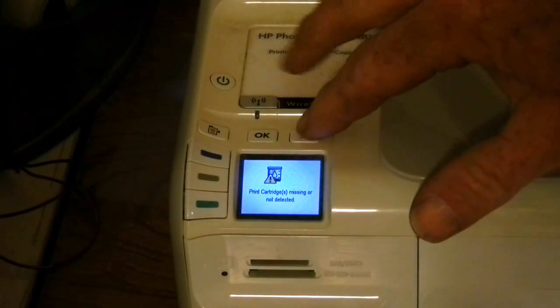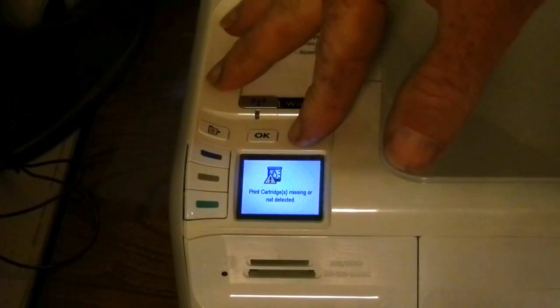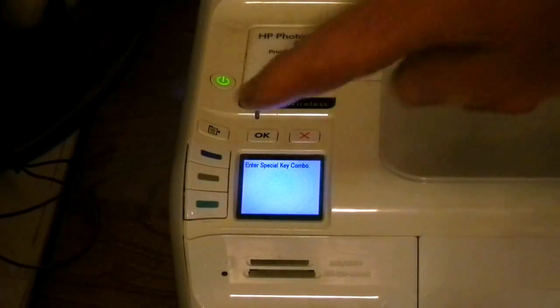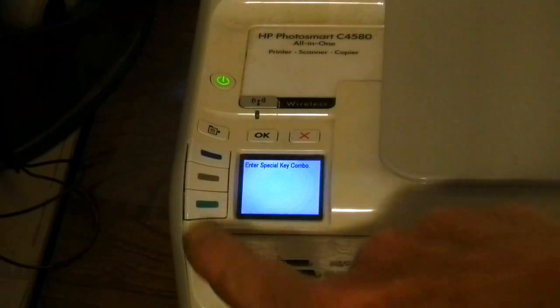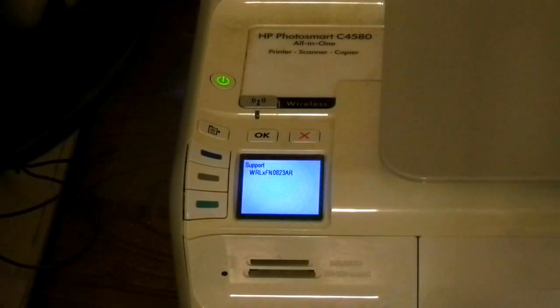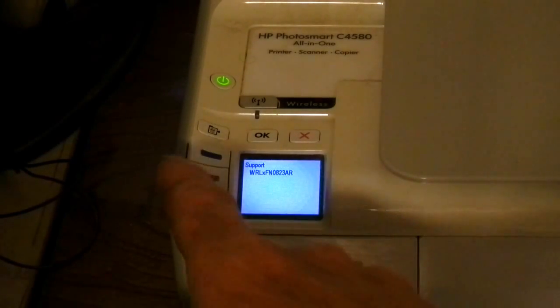This is going to give us a screen that says 'enter special key combo.' We're going to press first the blue key, then the green key, and then the gray key. This will give us a support screen with some sort of code on it.